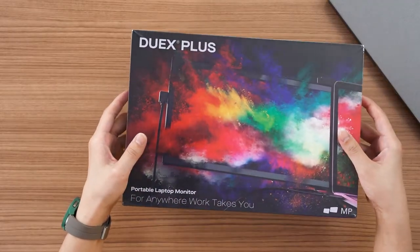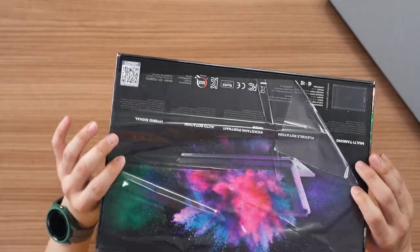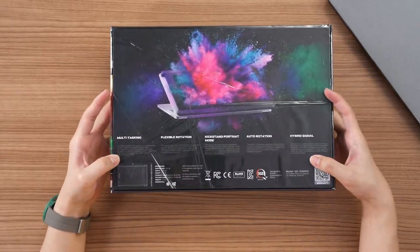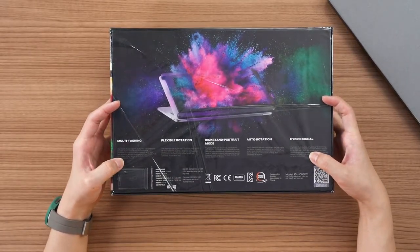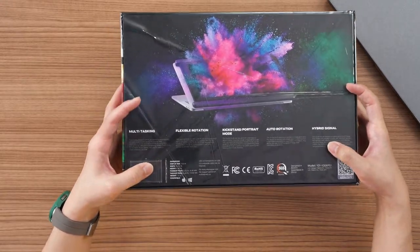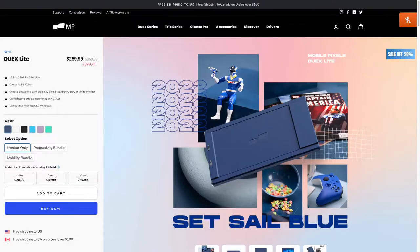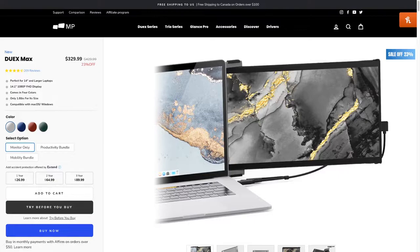So the box is fairly simple. As you can see, DuoX Plus — at the back here we have some pictures on why you should get this kind of monitor, and some specs at the bottom. They have a few different versions: DuoX Lite, DuoX Plus, and DuoX Max.